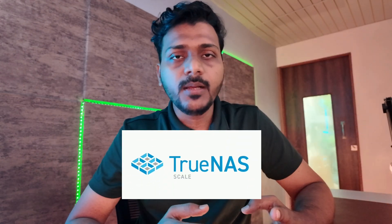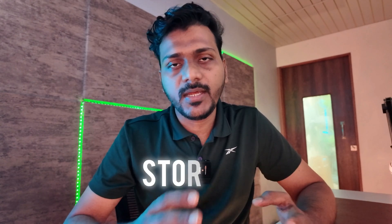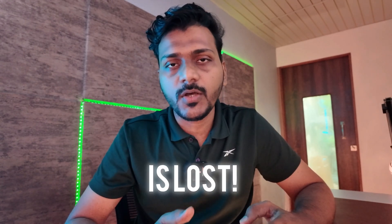I have a Zima board — I've done a shorts video on it — and I run TrueNAS Scale on it. But suddenly my TrueNAS Scale stopped working. The external drive storage pool is gone, no pool is showing up, and all my applications have stopped working on TrueNAS. So that's bad news. I think it's time to upgrade from the Zima board to a more serious device.